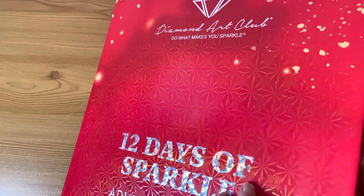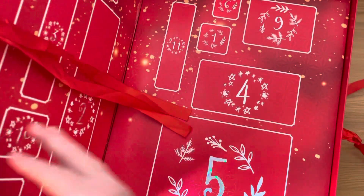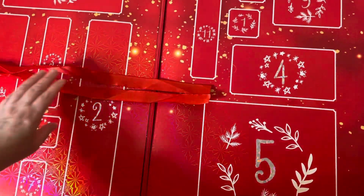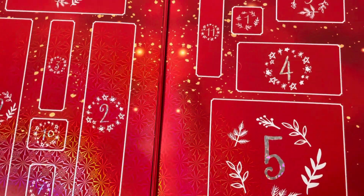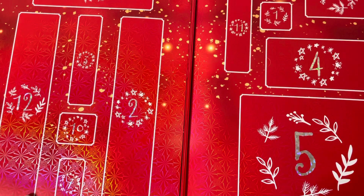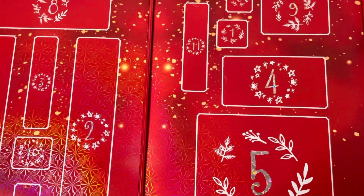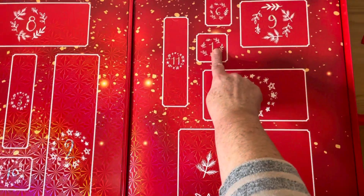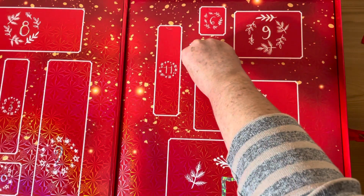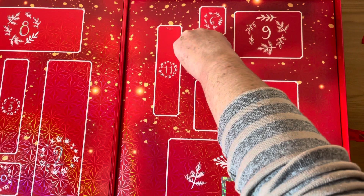Oh my goodness, it is humongous! I can already tell — these are probably the Diamond Paintings at positions 12 and 2. But we're looking for number 1, and it's here. It's just a small little thing. Let's see what we've got in box number 1.